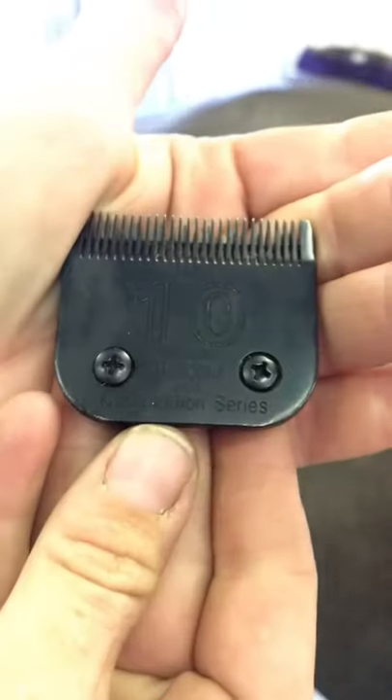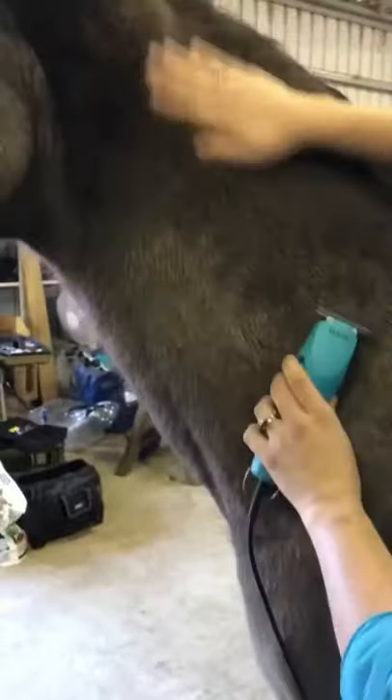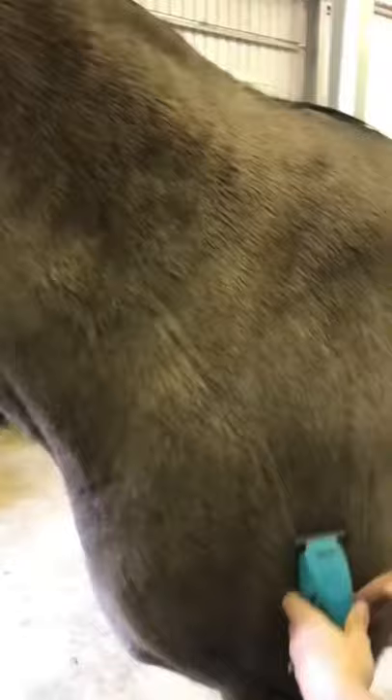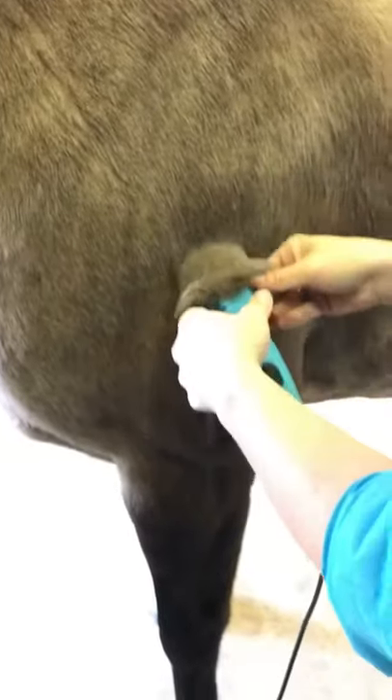Before I start clipping, I like to make sure that the horse is comfortable with the clippers, the sound and the vibration. This gives me an idea of how they're going to cope, so I can keep both myself and the horse safe.